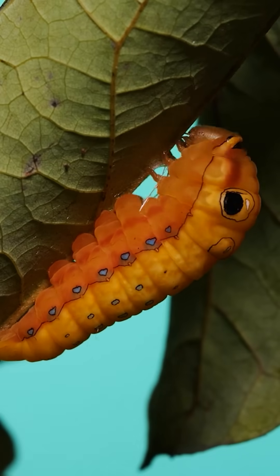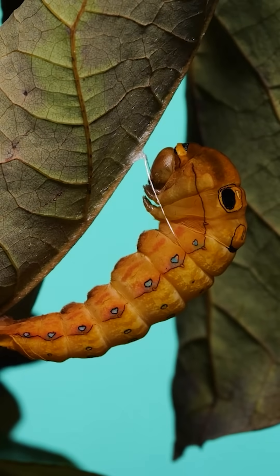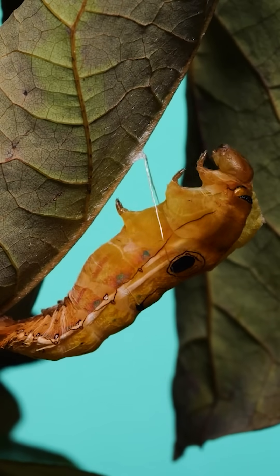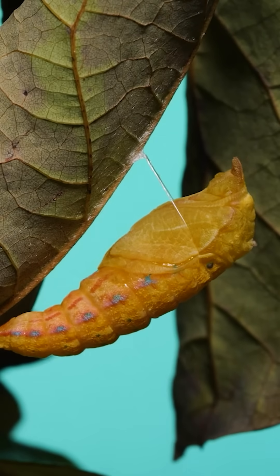At this point, it's ready to transform into the pupal stage. As the larval cuticle is pushed down, you'll see white lines appear underneath the mold. These are the tracheal, or breathing, tubes being pulled out. They're also made of cuticle and have to be shed with every molt.